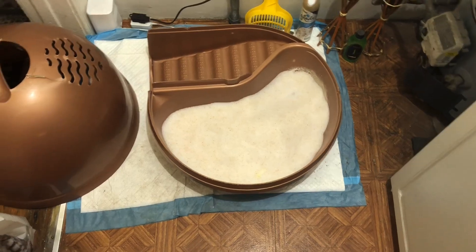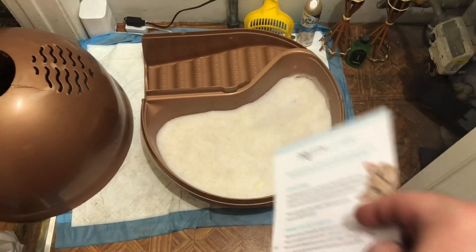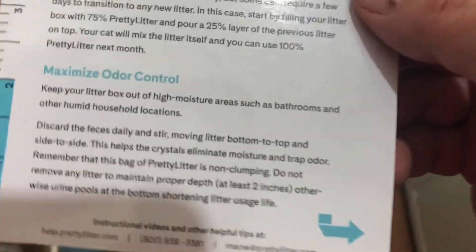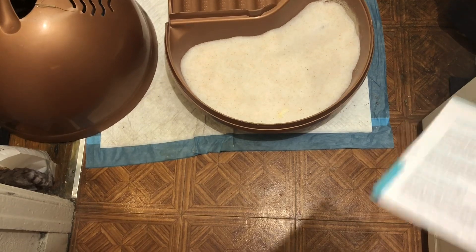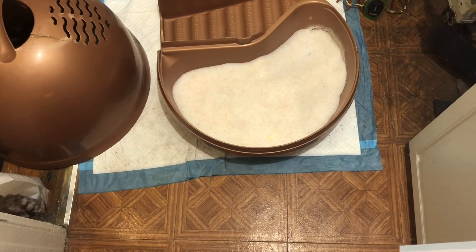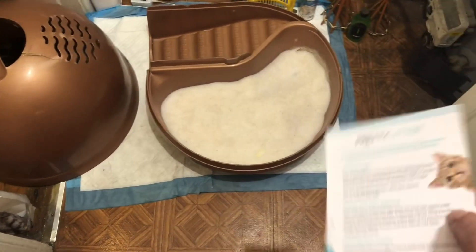Because it's non-clumping, I'm not going to leave this in there for too long. I don't know how long they expect you to leave it in, but if it's non-clumping I'm not going to leave it in for more than four days tops.